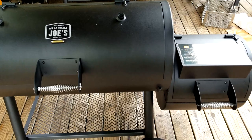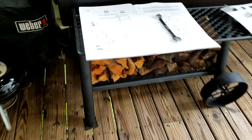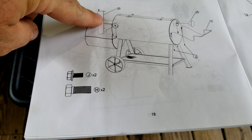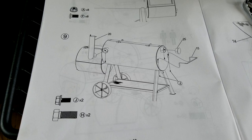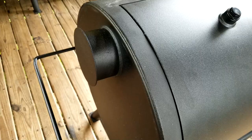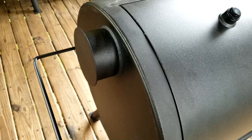Moving on to step nine — installing the stack and the cap for the optional position where you can move the stack to turn it into a regular offset. I'm going to keep it as a reverse flow. You also get a handle so you can lift the unit and move it around.